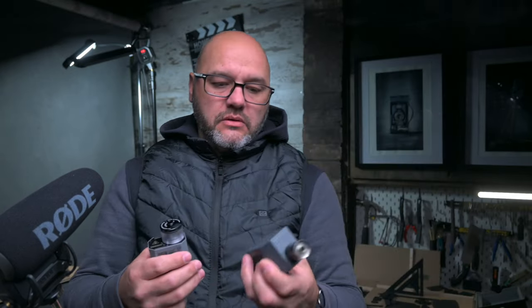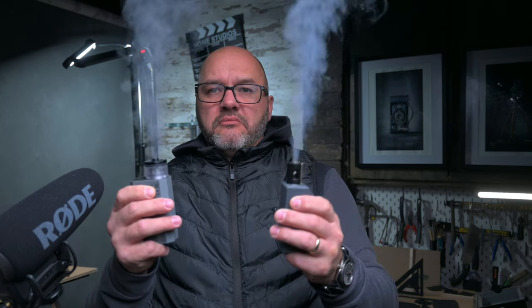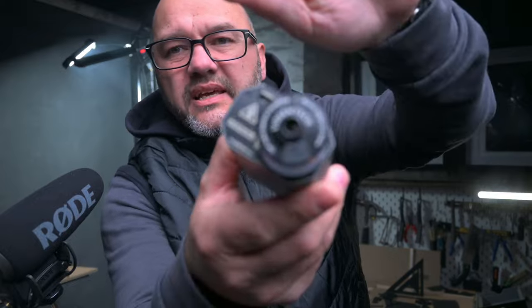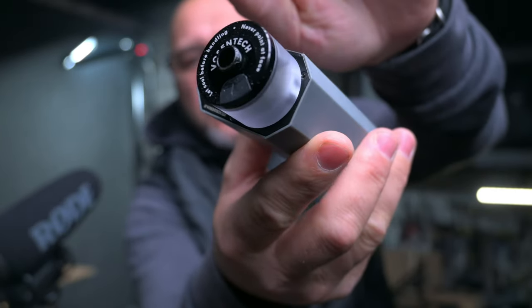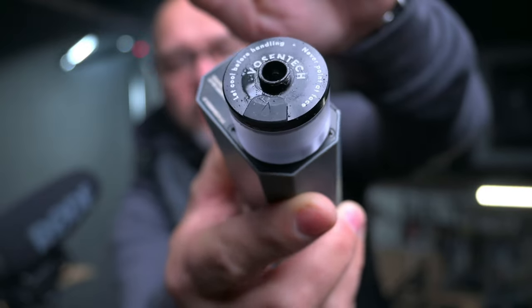If we set the smoke to high and fire that one off, you can see it does pump out quite a bit of smoke. I think we have the Maker Fogger 2 here — I'll switch that on and see which one — I think this is on high. That's on high and that's on high. It kind of looks like the Maker Fogger 2 is producing a bit more smoke than this one. And because it all splutters out — let's get rid of that smoke — you can see all of the fluid on the end of the nozzle which has been spitting out.